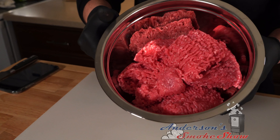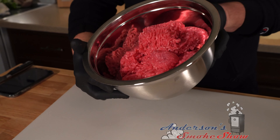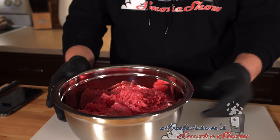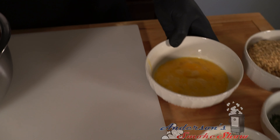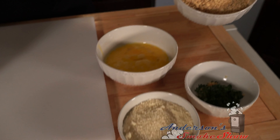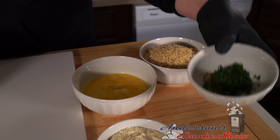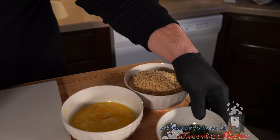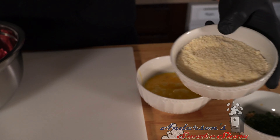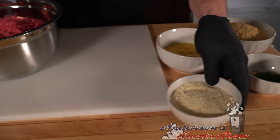We have four pounds of meat — two pounds of beef and two pounds of pork, all ground, fresh, ready to go. We have four eggs beaten, two cups of panko breadcrumbs, minced parsley, minced garlic, salt, and Parmesan cheese. Let's go ahead and get these mixed up.